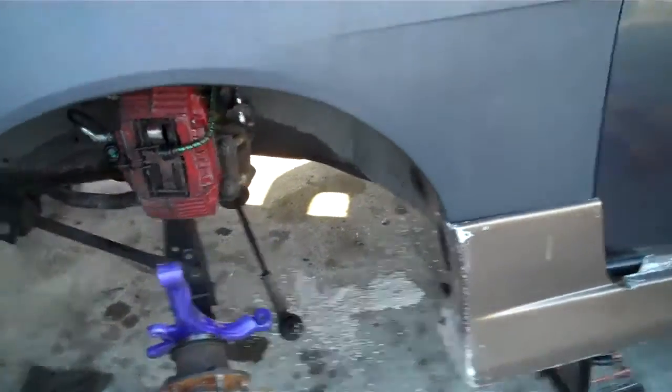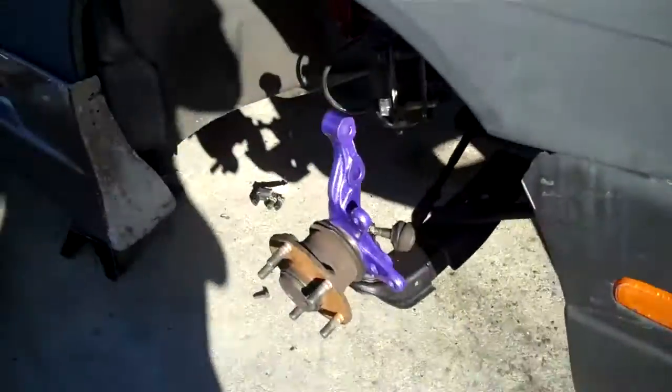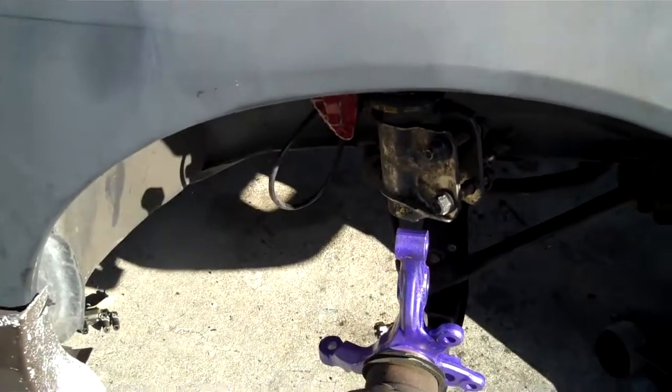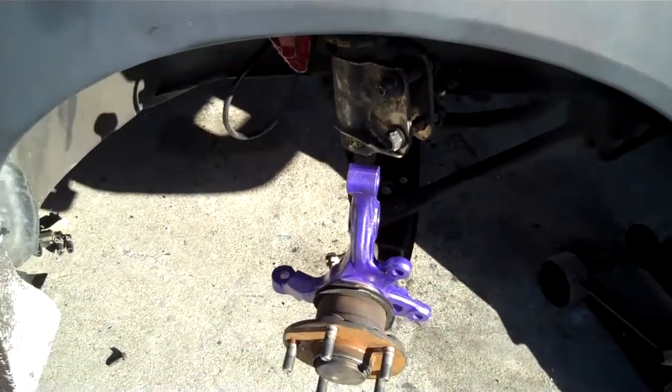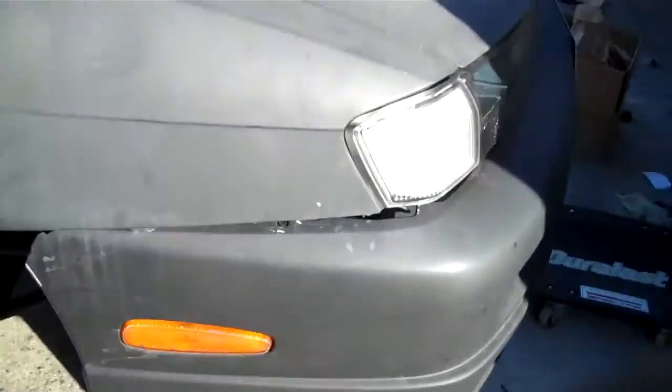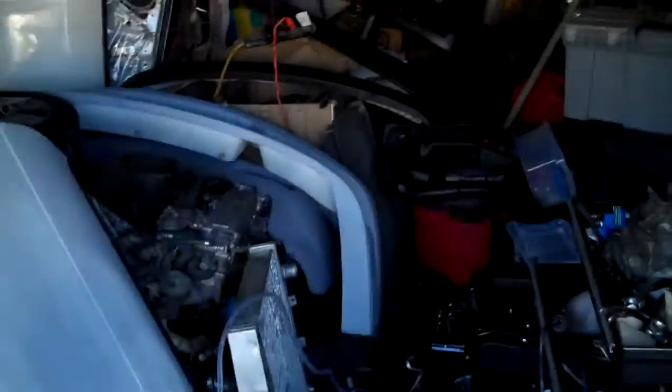I got the knuckles done, I got the ball joints done — brand new ball joints on there. It worked. Now I'm going to install the PBM extended tie rod ends and put my bump steer correctors on, then detach that and swap the coils. I might also mount my brand new bumper that I have laying in the garage.